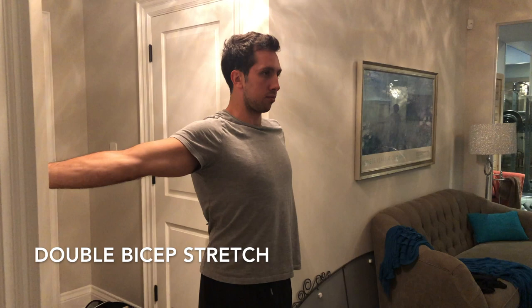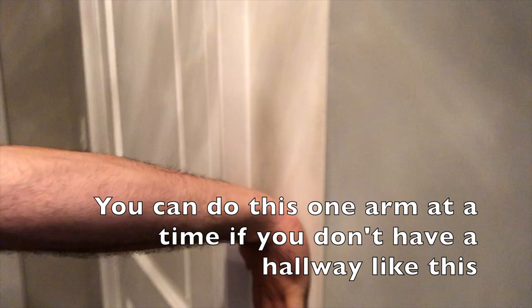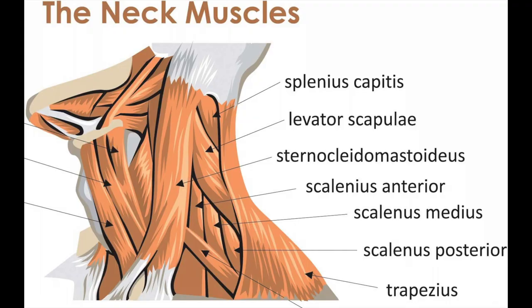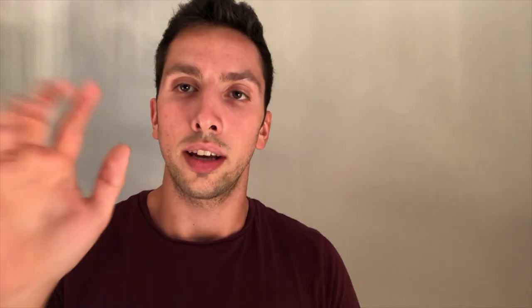The first stretch targets your biceps, shoulders, and the muscles in your neck. Find a wall — preferably two walls as you can see in this photo — so you can do both biceps at once. Place your palm flat against the wall and push your chest out. Importantly, tuck your chin in. By doing this you'll get your head into the proper position with your tongue pushing up, and the muscles that are stopping you from naturally being in that position will be stretched, causing your tongue to naturally push more against your upper palate.